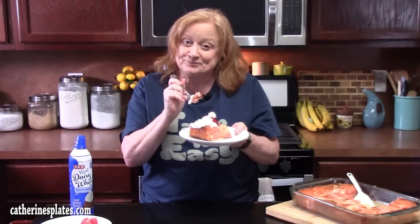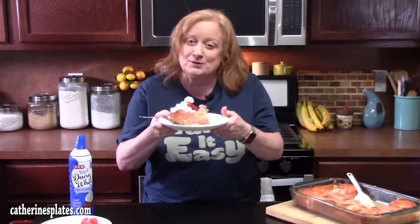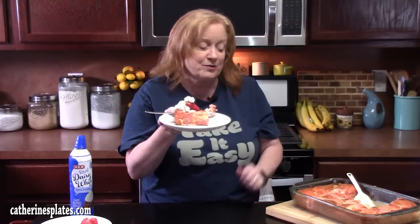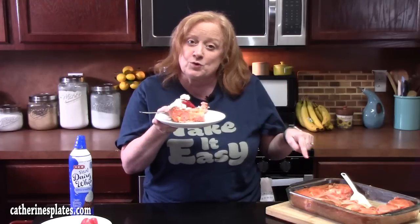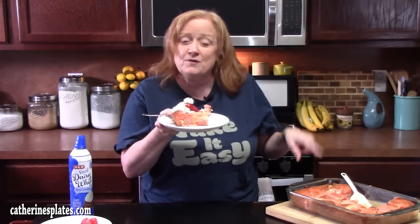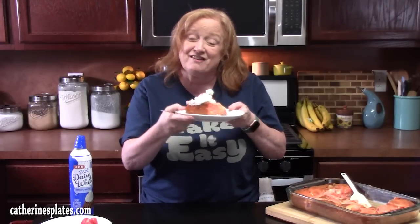Y'all want a bite? I think you have to make your own. Make sure you give me a thumbs up on this one and comment down below what you think. If you're new to the channel, hit the subscribe button so you'll always know when videos like this are posted. Go down below and check out my other earthquake cakes — I'll list them below, or you can find them on my recipe blog, katherinesplates.com. Just type in earthquake cakes. Alright y'all, I'll see you on the next episode.